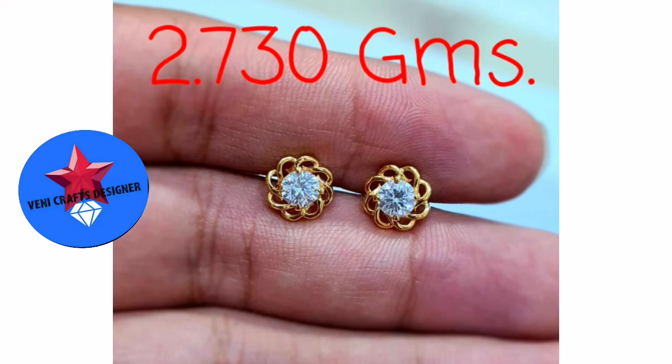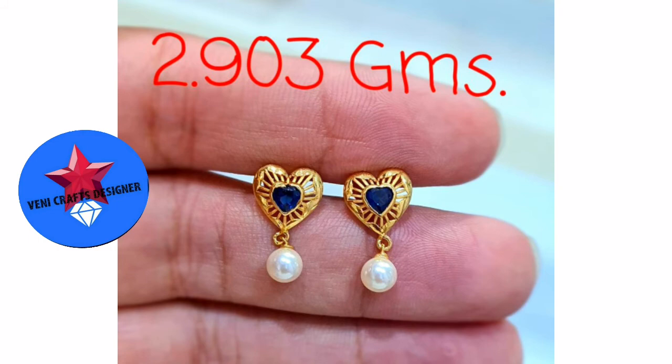This is 3.2 grams. This is a white stone. This is a little bit middle one. This is a petals flower.